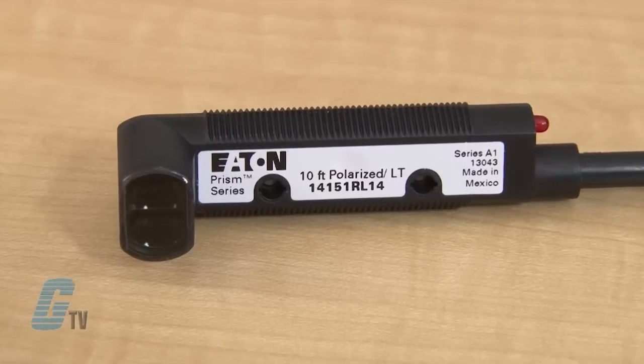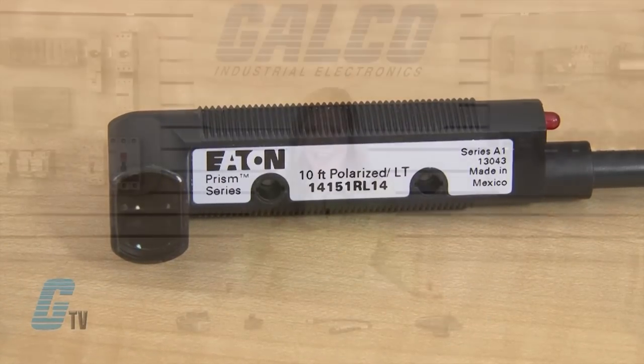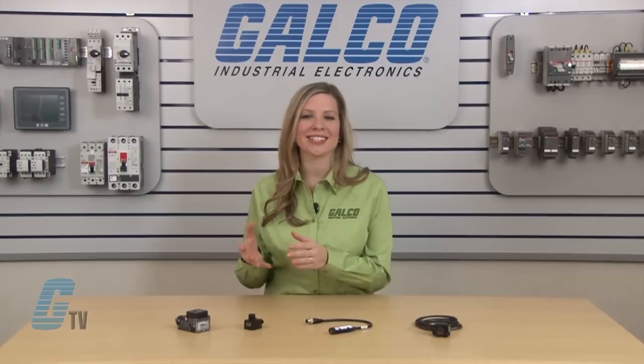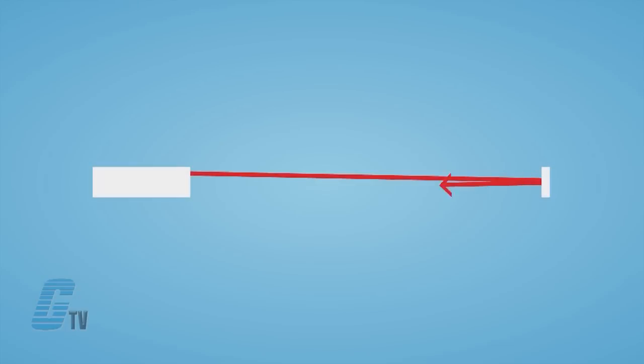The retro reflective sensor has both the transmitter and receiver in one package and can be an economical alternative to the through beam sensor. It can also save time in installation since only one unit will need to be installed, and is ideal for areas where a through beam cannot be wired effectively. Since the light has to travel to and from the target, the operating distance is typically half that of a through beam sensor.